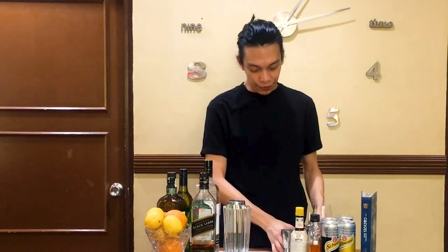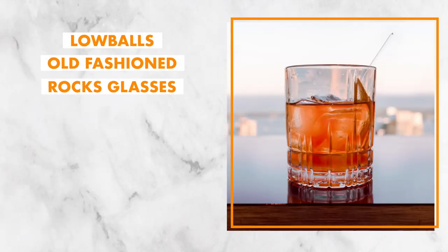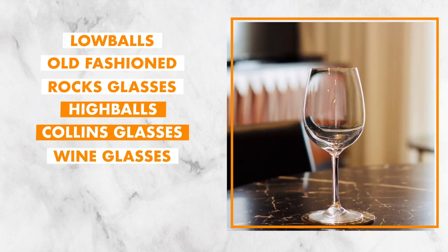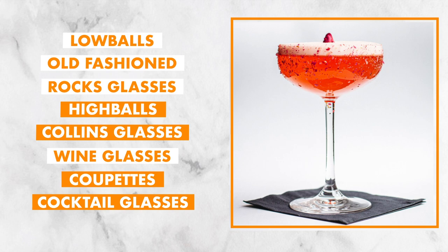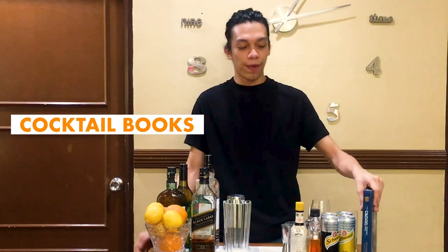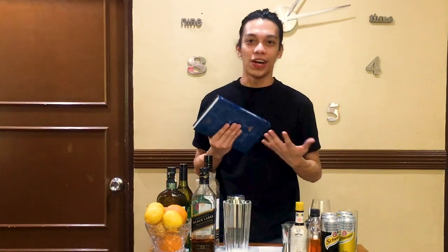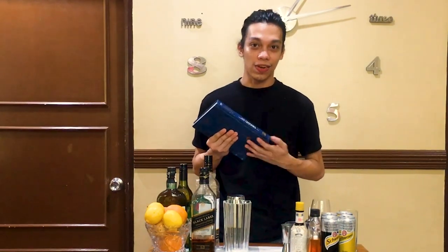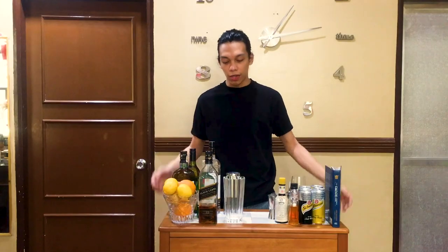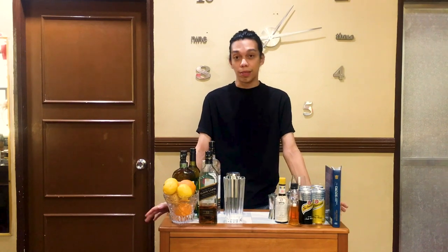Now that you have liquors and essential tools, you need glasses to hold those amazing cocktails in. You need a few rocks glasses, highball or Collins glasses, wine glasses, and coupes. Last but not least, everyone needs a guide, so a few cocktail books are essential for your home bar. I'm a bartender and I have a hard time remembering all these classic cocktail recipes, so a few cocktail books will do. Leave one in the bar, encourage your guests to browse through the pages and fix themselves a drink — makes your life 100% easier.